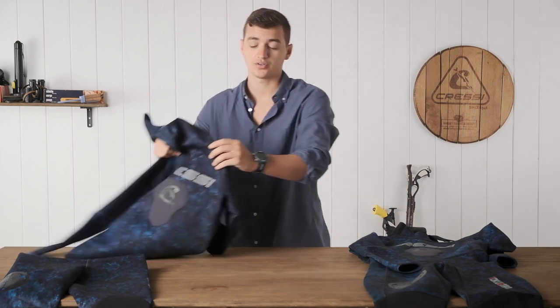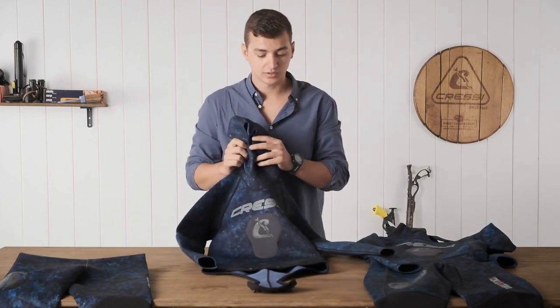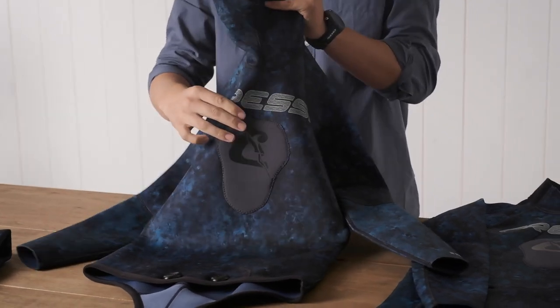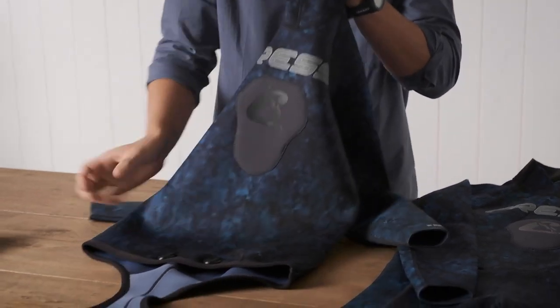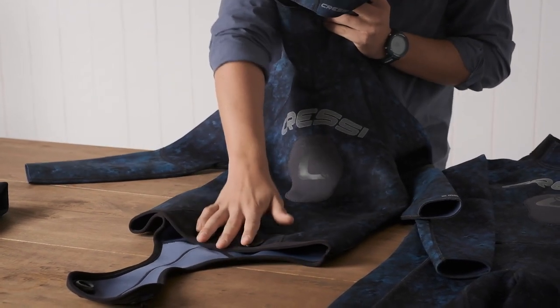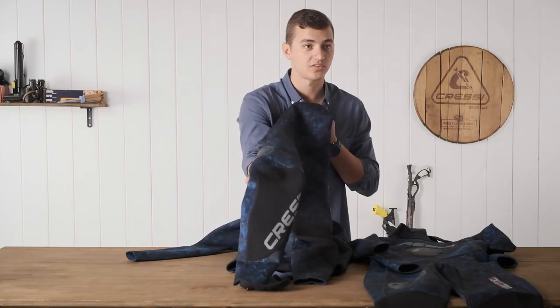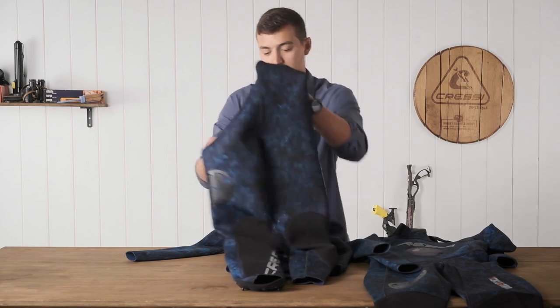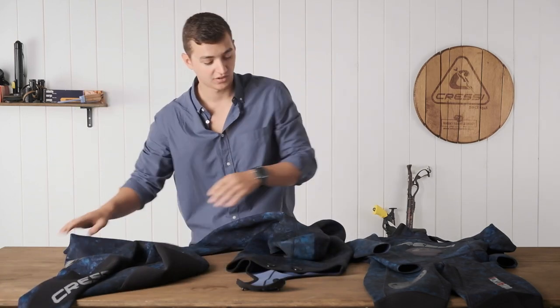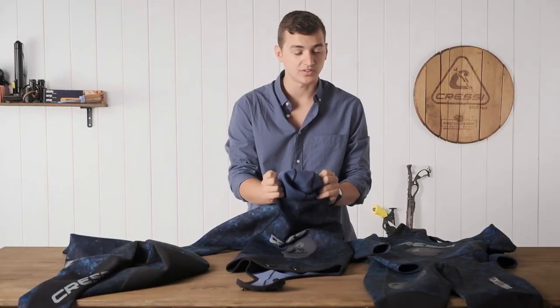The Tokugawa also comes in a two-piece with an integrated hood, again featuring a chest loading pad and the double clip beaver tail. The double clip makes this a very comfortable wetsuit to put on. The pants are also going to feature the non-skid knee pads, and this is available in a two millimeter. It is lined so very easy to put on.